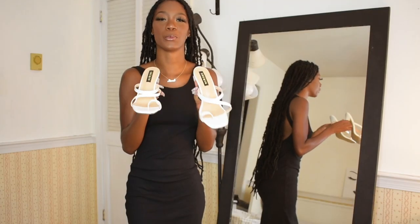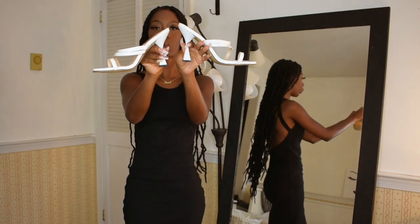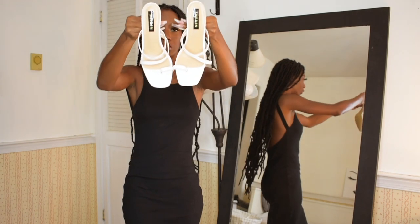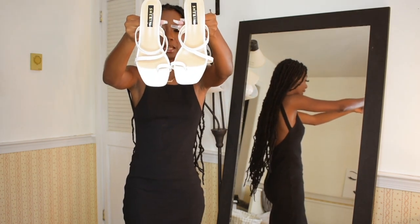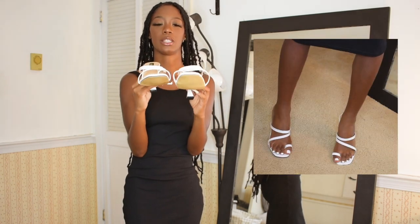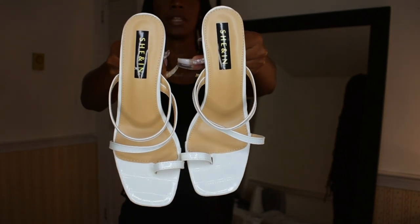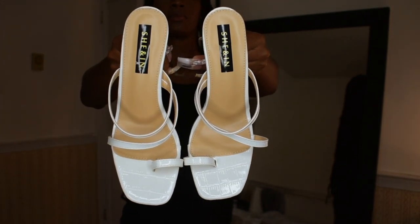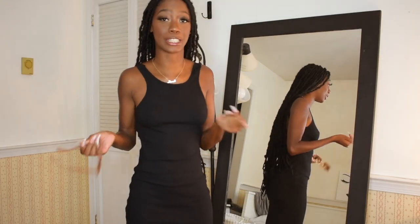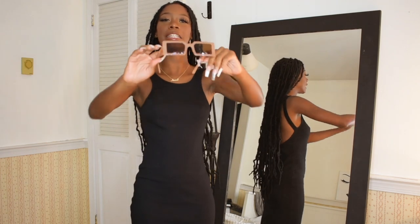The next thing I got is this white pair of heels. They also have a similar square heel that flares out, and there's detailing on the toe that encapsulates your toe. I'm going to try these on and show you guys what they look like. It has a crocodile detailing on it — just adds a little bit of character to the heels.